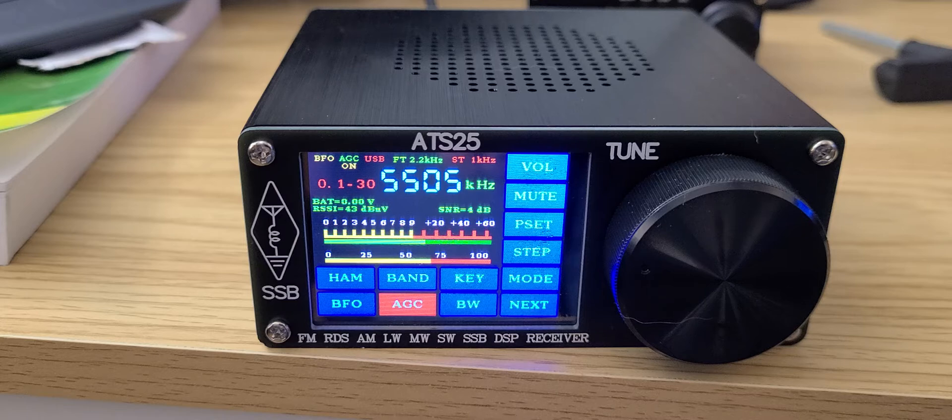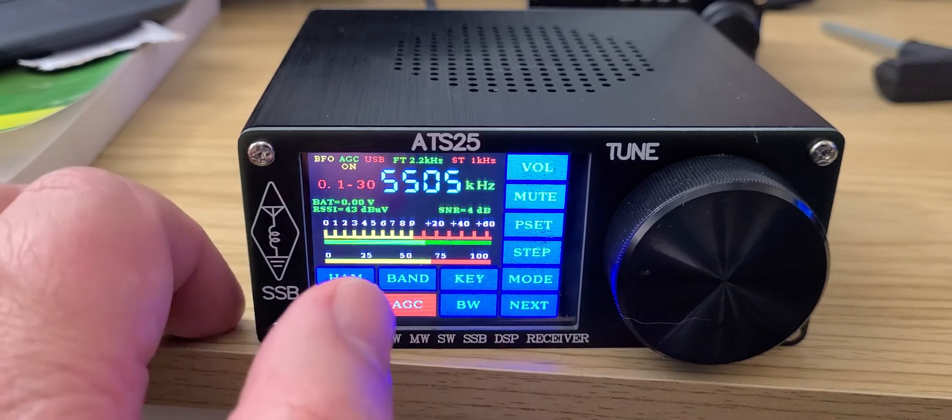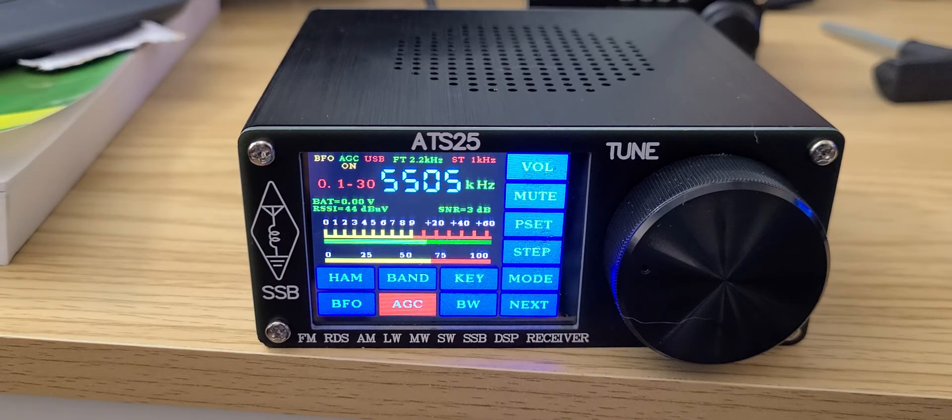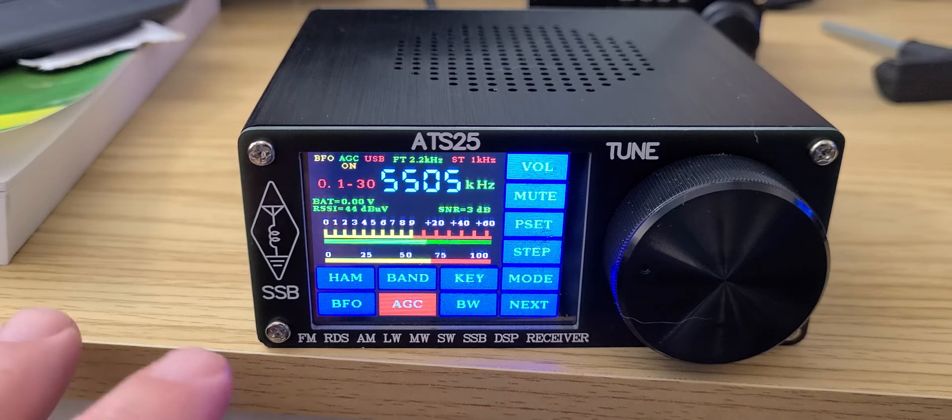I think the menu system and the way things have been thought out is not bad — there's been some thought behind this radio. Almost every option you'd want is actually there.